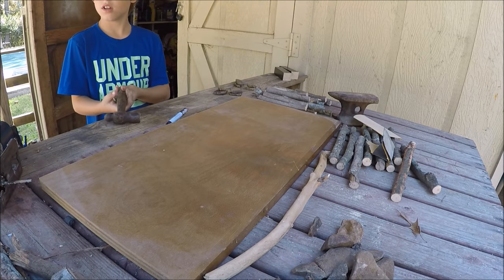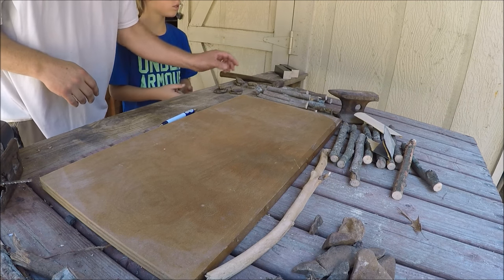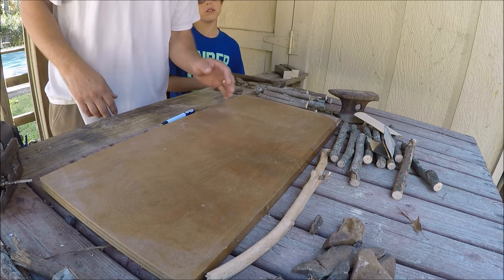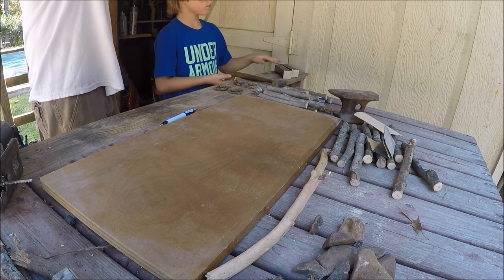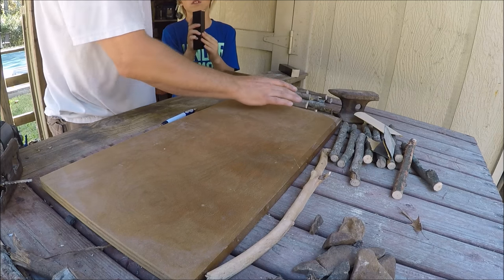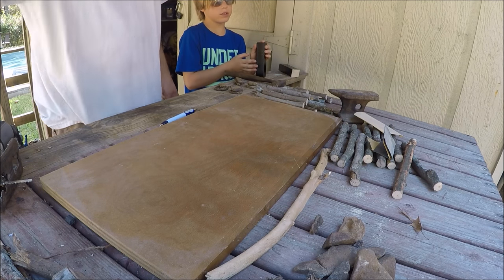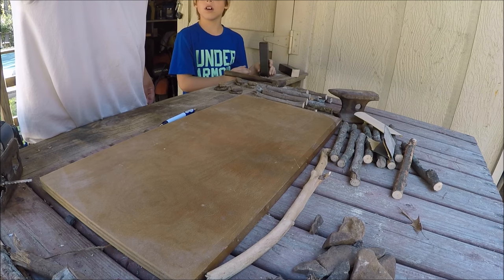We got our rocks for our footer, got them lined up, and sanded them down a little bit. Now I'm going to use silicone to attach the rocks all together, and also for the mud in between the pieces of wood. We'll see what the plan turns out to be.